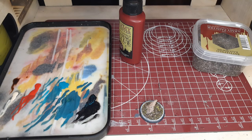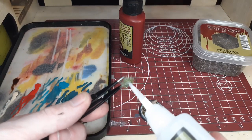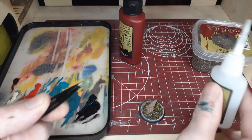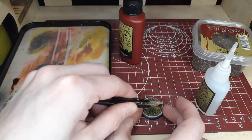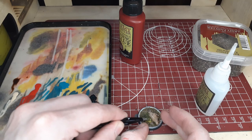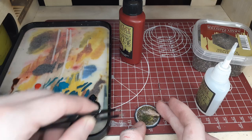Once you've given that about 45 minutes to an hour to dry, go ahead and switch over to one of the grass tufts, and just dot the bottom with a little bit of plastic glue. You can use super glue or plastic glue — both work fine. I kind of avoid the basing glue with this because it doesn't adhere as well. Place it and then take tweezers to poke it into the spot you'd like. This is the best way to get it to stick where you want and blend in with the texture of the base.